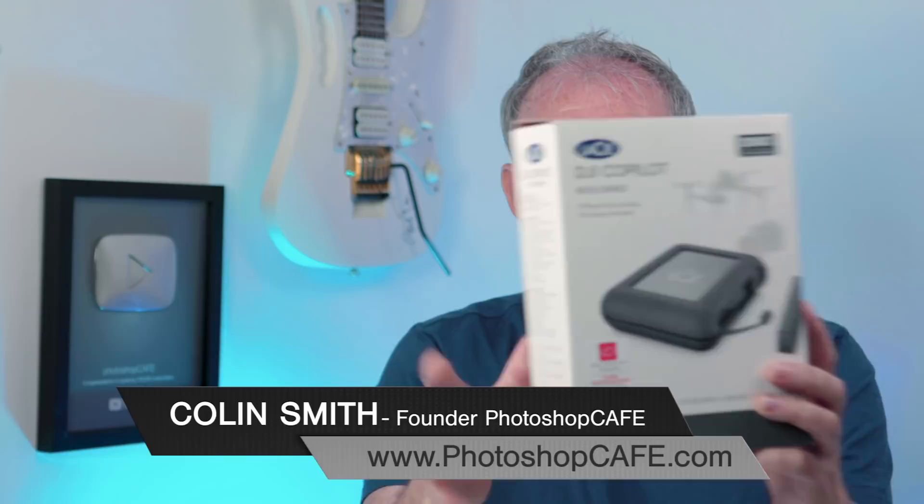LaCie sent me their latest drive — it's the DJI Co-Pilot. What it is is basically a 2,000 gigabyte or 2 terabyte hard drive which is also powered and has a brain in it, so you can actually take your cards and download your footage directly into this drive. Its design is inspired by the Rugged Drive from the same company, LaCie.